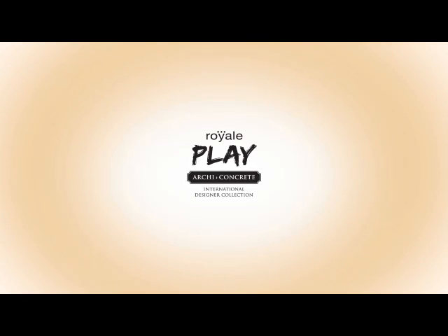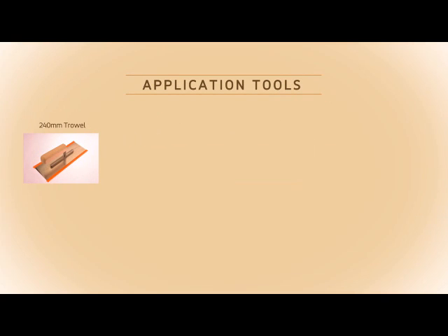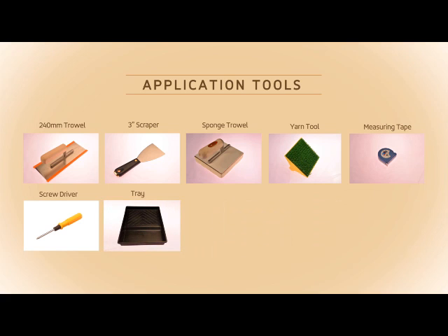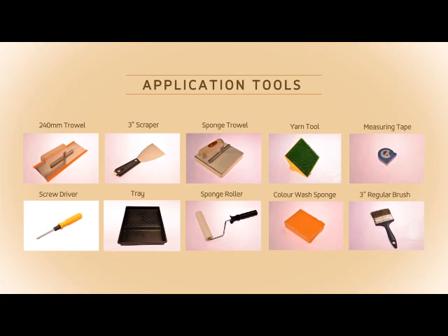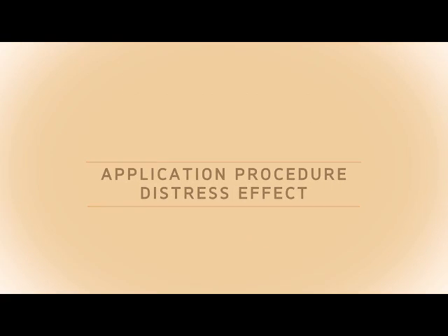Royal Play Arky Plus Concrete. Application tools required: 240mm trowel, 3-inch scraper, sponge trowel, yarn tool, measuring tape, screwdriver for making grooves, tray, sponge roller, color wash sponge, and 3-inch regular brush. Application procedure for distress effect.